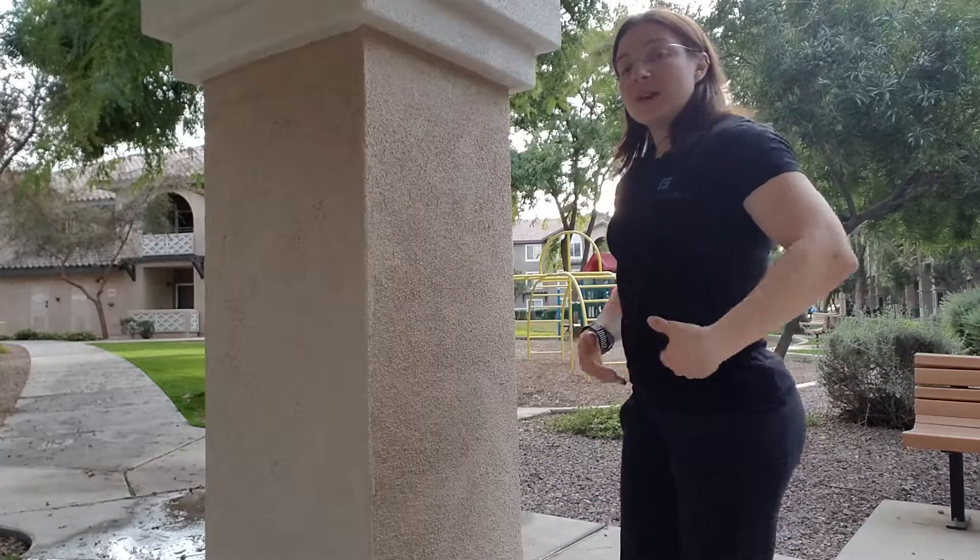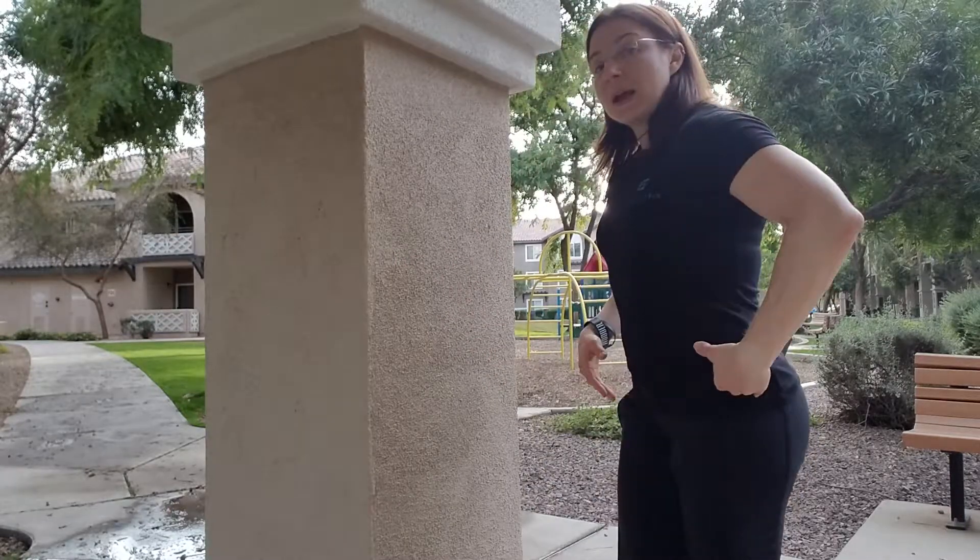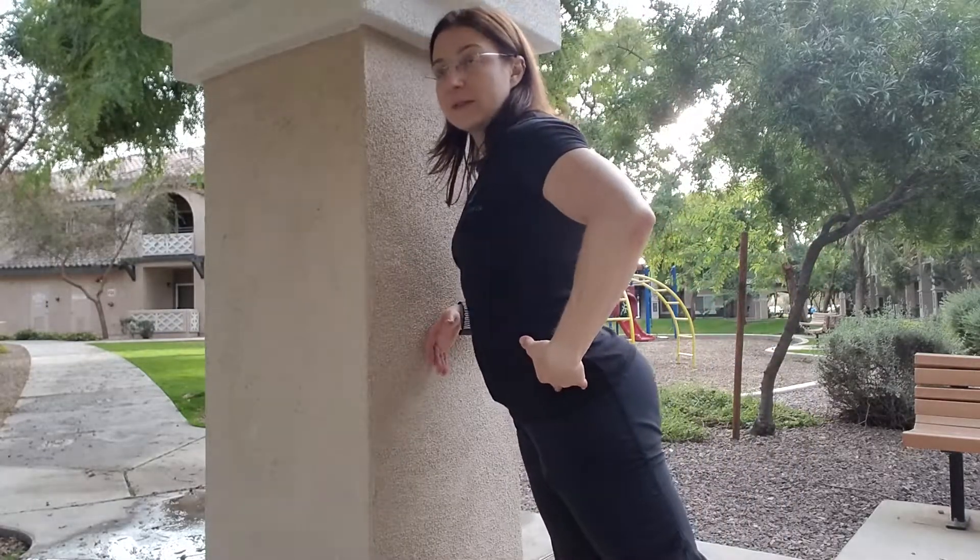We're going to start with the falling drills now. When we're running, essentially the falling is what increases our speed. If we want to slow down, we stand up more. If we want to increase our speed, we fall more. Now when I'm talking falling, I'm not talking leaning — I'm talking literally your body is falling forward.